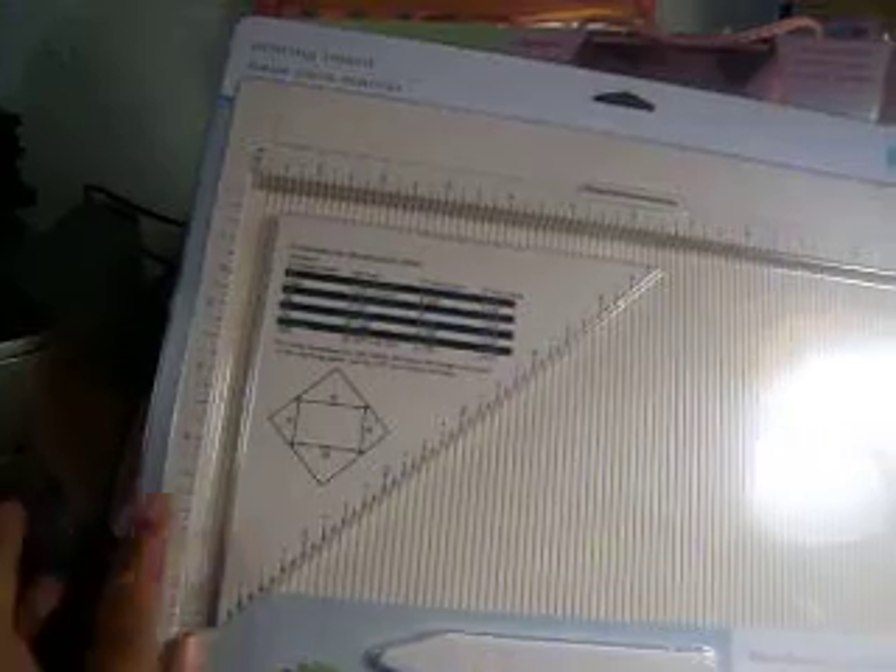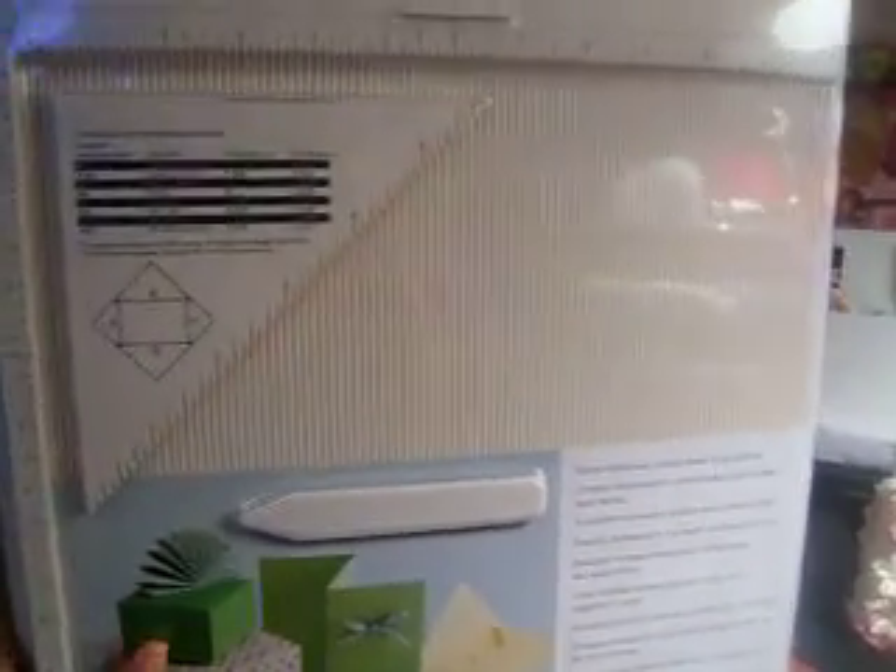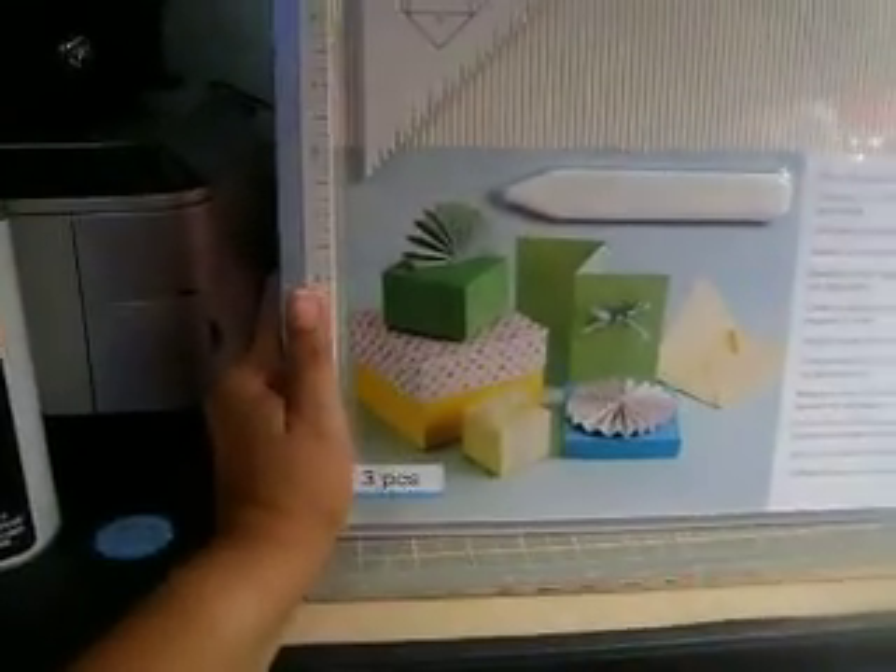I like this one because you can make envelopes, boxes, and other things with it. I think the ScorePal doesn't have the little board for making envelopes. It was only $10 — I had a 50% off coupon and Martha Stewart products weren't on sale, so the original price was $19.99. I want to start making cards so I'm going to try my hand at that.